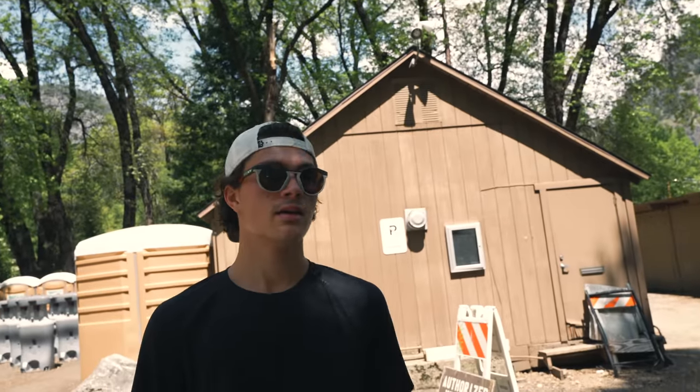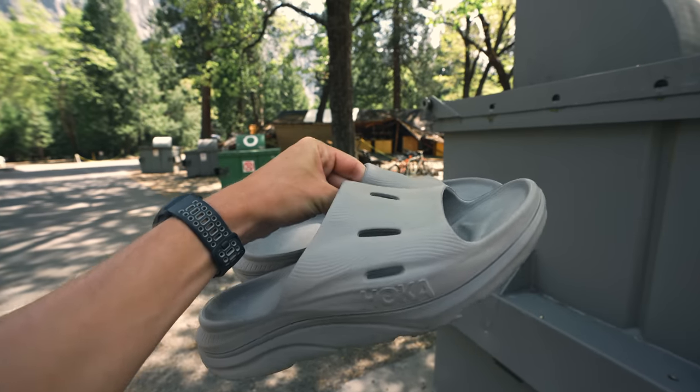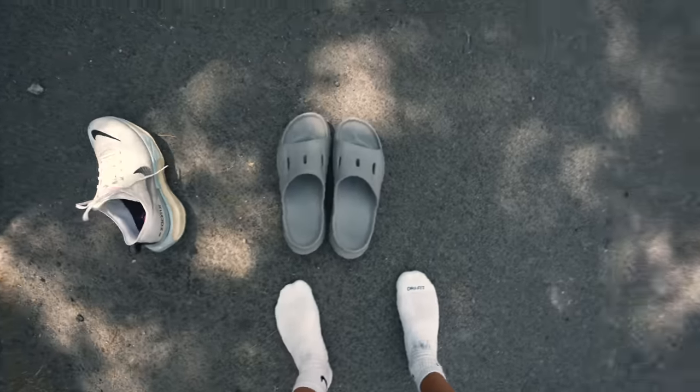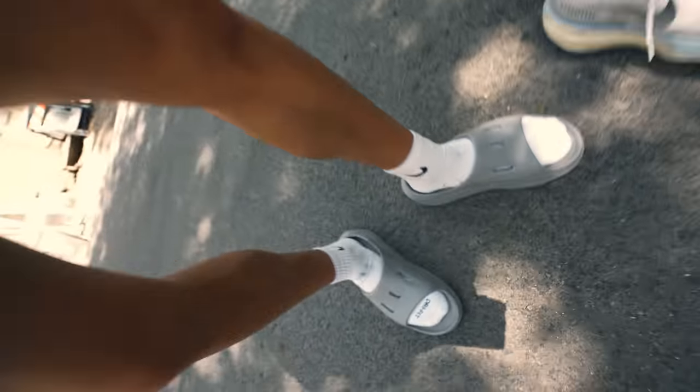Seven miles done — that's a great way to start the day here in Yosemite. I have to put you guys on to the Hoka slides. These things are probably the greatest thing I've ever purchased. I won't buy Hoka shoes, but I will buy Hoka slides for sure — they're awesome, like walking on clouds.